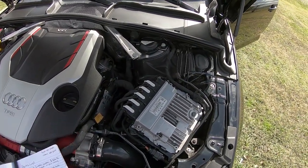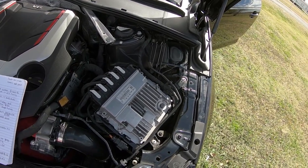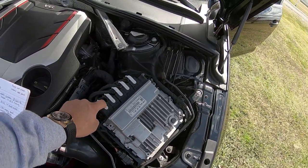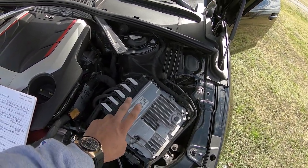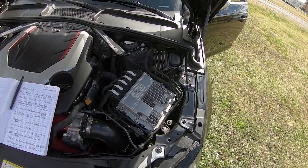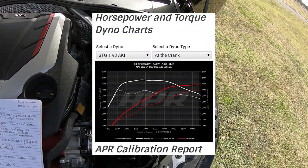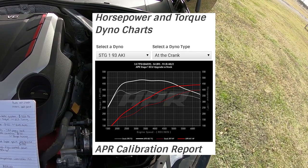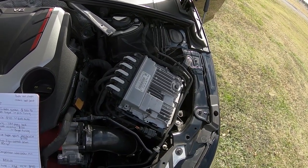The next performance upgrade is going to be the APR Stage 1 tune. That cost $859 and it took about two days. I had to take out this module — it just pops out with a couple of harnesses. I shipped it out overnight, they unlocked it, installed the software, and shipped it back overnight. APR Stage 1 tune on 93 octane — they're claiming 441 horsepower and 483 foot-pounds of torque.